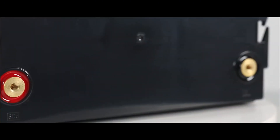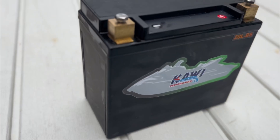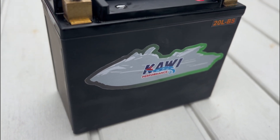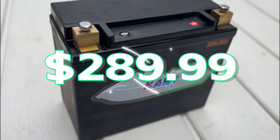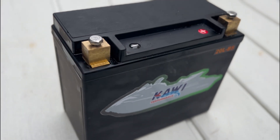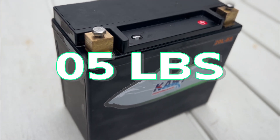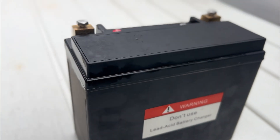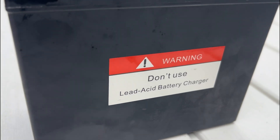Since no lead plates or sulfuric acid is used, these batteries are extremely light. This lithium ion phosphate battery is the most expensive one tested at $289.99. For that price, you get a battery that weighs just five pounds, lasts for nearly five years, and loses only a small amount of its charge even when stored for long periods of time.